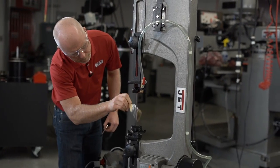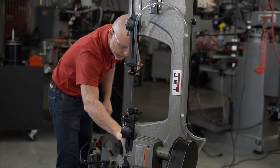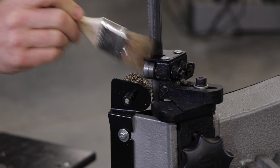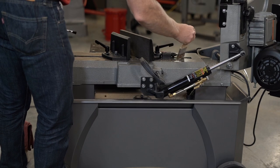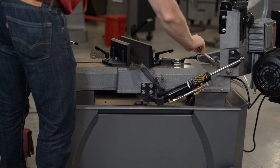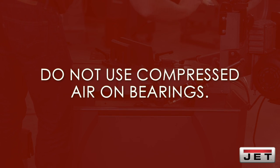When it comes to general maintenance, you'll want to keep all surfaces clean and free of rust, slag, chips, and coolant buildup. You can easily clear metal particles with a small paintbrush or parts cleaning brush. Be sure not to use compressed air because it can force chips into the guide bearings and other critical areas of the saw.